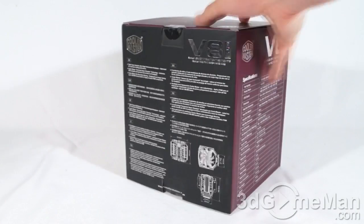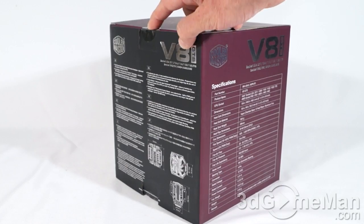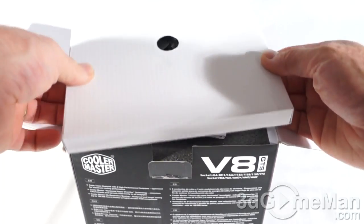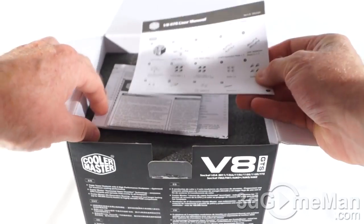The box has plenty of features and specifications listed on it. They have two security seals — one at the top and another at the bottom. Let me cut the top one and see what's inside. Included is an accessory box, which I'll open in just a minute.